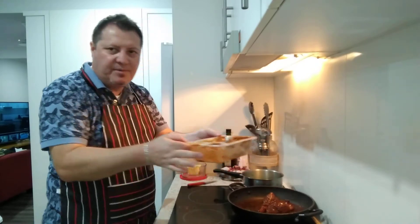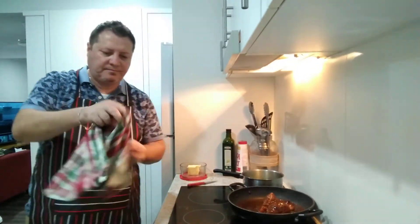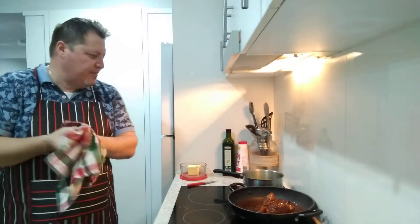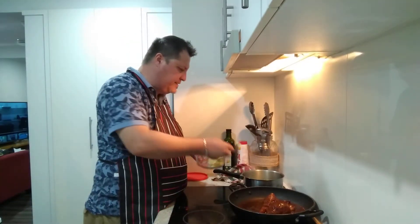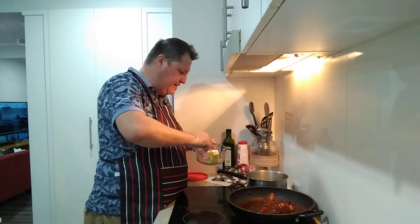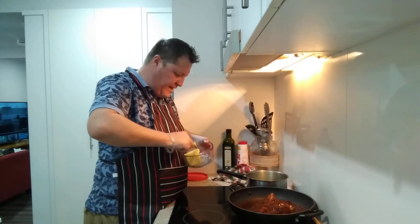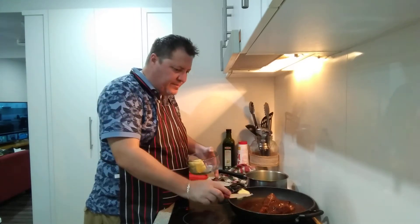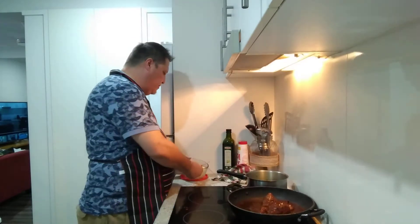That is very hot - be really careful, it will literally burn your hand. I'm going to wipe my hands and add a bit more butter to the veggies, then add a little bit of butter to the pan as well. Not that it needs it, but I reckon it'll be good.